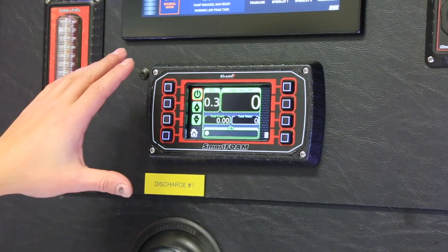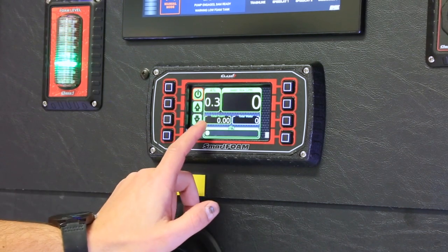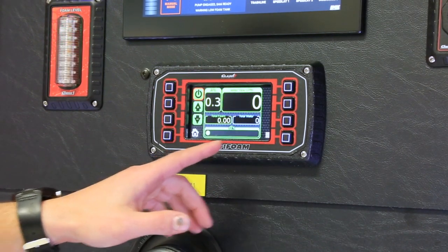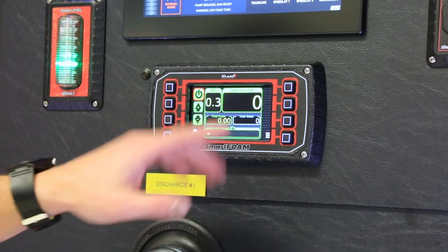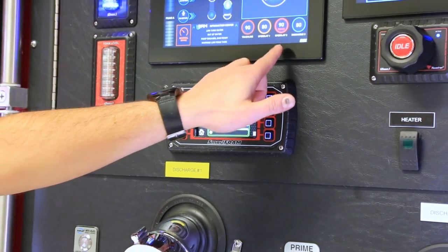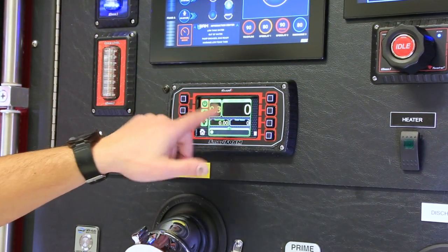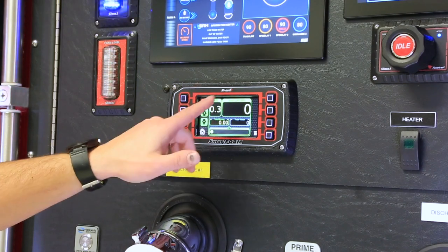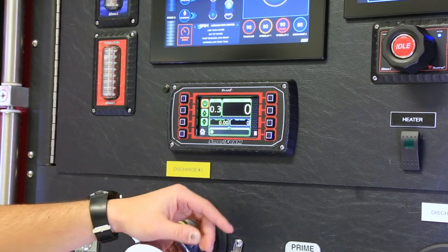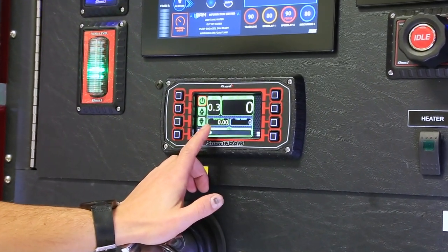On all of these screens you're going to see the foam percentage, total foam used, total water, and water flow — telling us how much water we're flowing. If we had all four foam-capable lines open — trash line, speed lay one, speed lay two, and discharge three — it's going to total up the water flowing through all of them, and at the end it's going to tell us how much water and how much foam we've flowed over the course of the scenario.